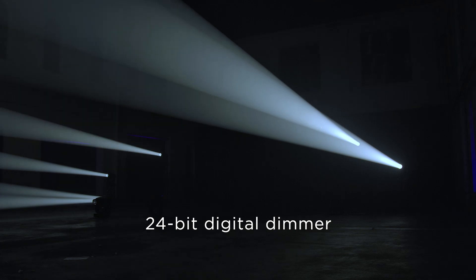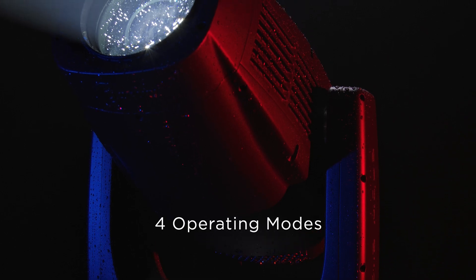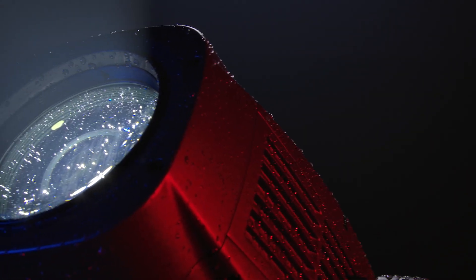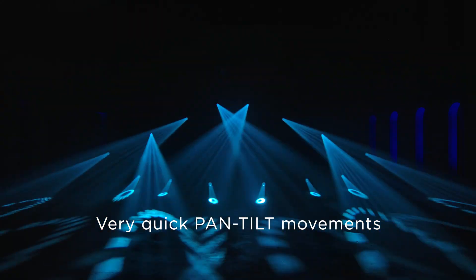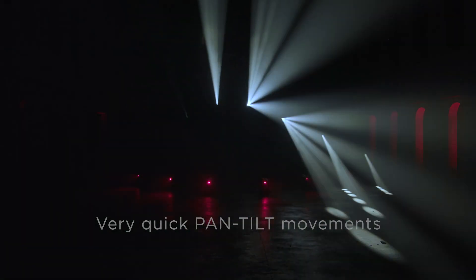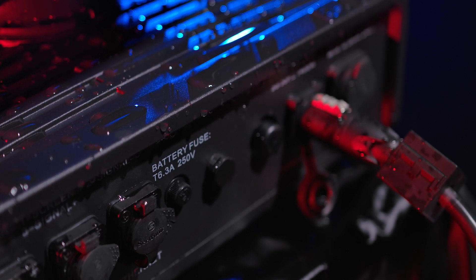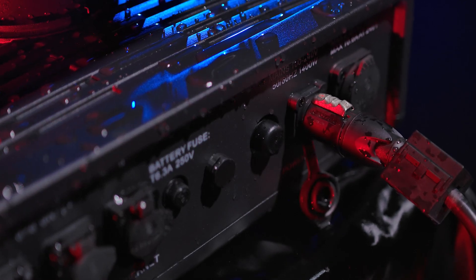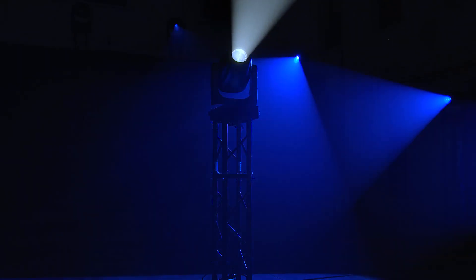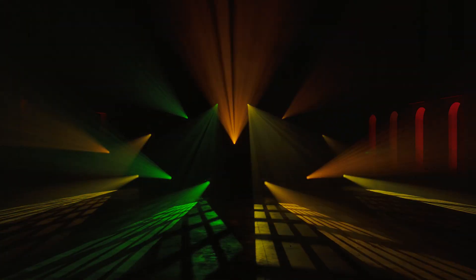An ultra-precise 24-bit digital dimmer, digital stop-stroke, and four fan operating modes right up to the highest level of quietness. The pan and tilt movements are very quick. The Arolla Aqua sets a new benchmark for professionals who are looking for a high-power IP66 light which is compact, reliable, and complete in every aspect, with top performance at an unparalleled cost-performance ratio.